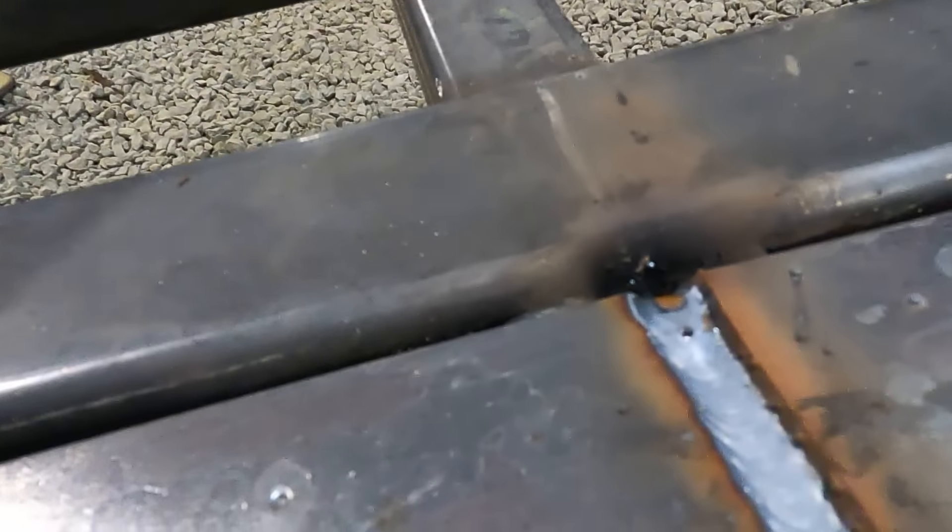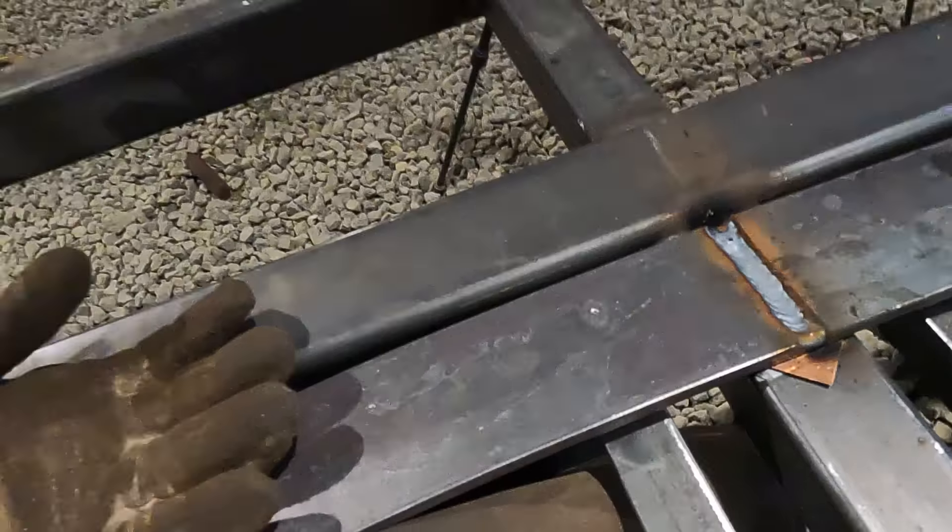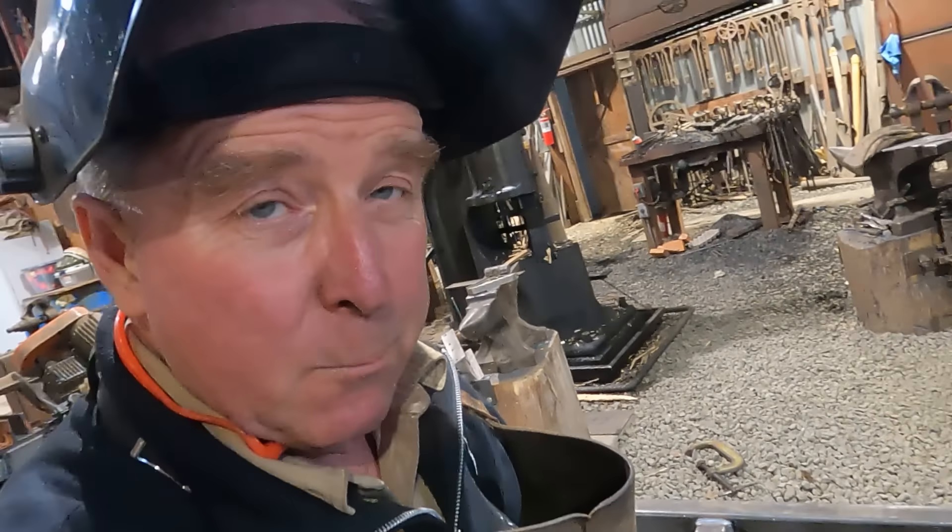Now those of you who are actual welders, tell me what's going on here if you can see it. I think I'm okay — maybe a little undercut on that right side. The meat of the weld is a little heavy on the left, but that's all right. We're going to fill it up with two more passes.